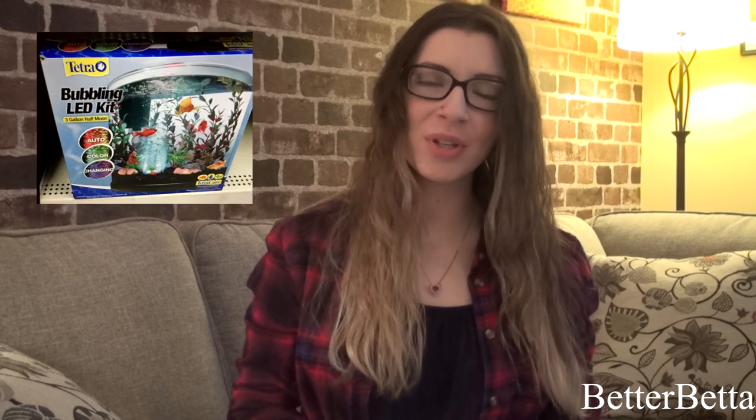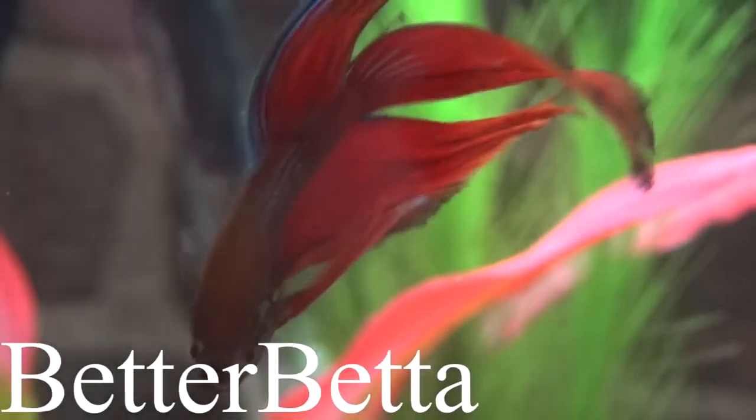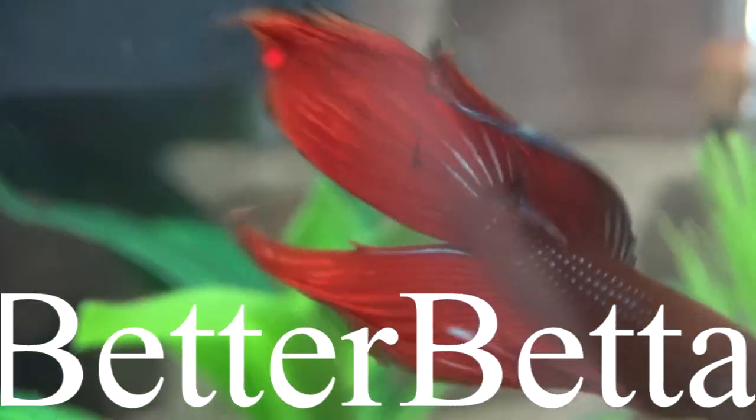Hello everyone. In today's video I'm going to be doing a review of the Tetra 3 Gallon Half Moon Aquarium Kit. I purchased this tank from Walmart with my own money. This video is not sponsored and all the opinions are 100% my own and honest.